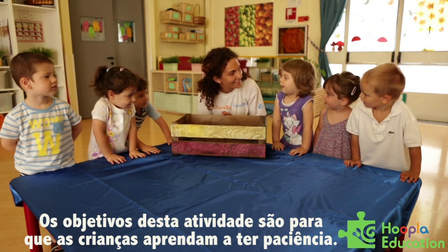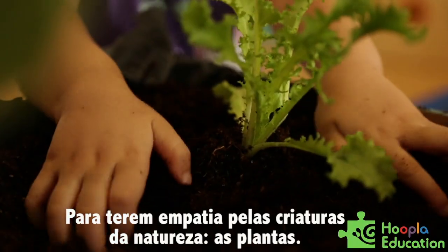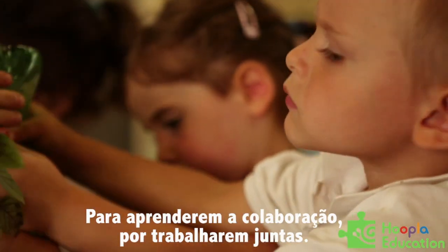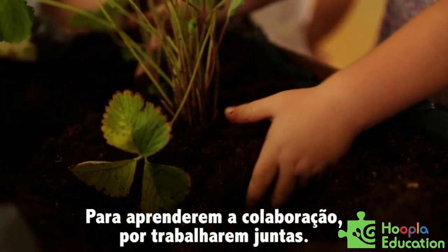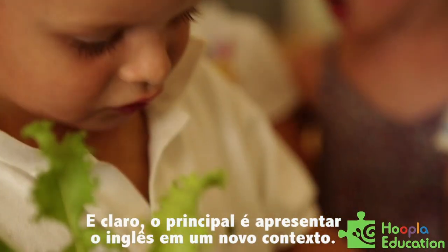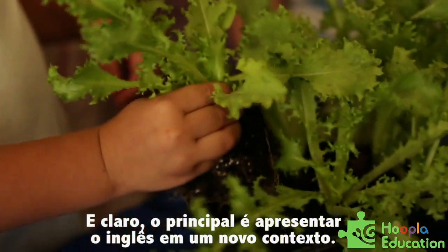The goals for this activity are for children to learn patience, they will learn empathy for nature, creatures, plants, and they will learn collaboration because they will have to work with each other in order to make the English garden. And then the main goal is to introduce English in a new context.